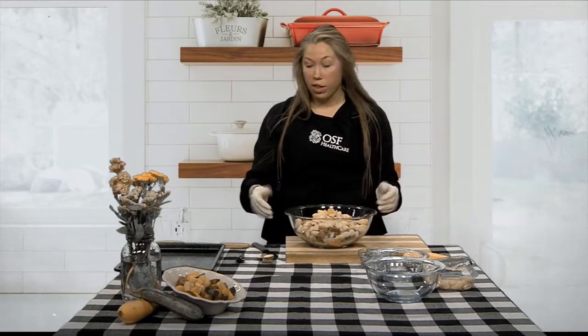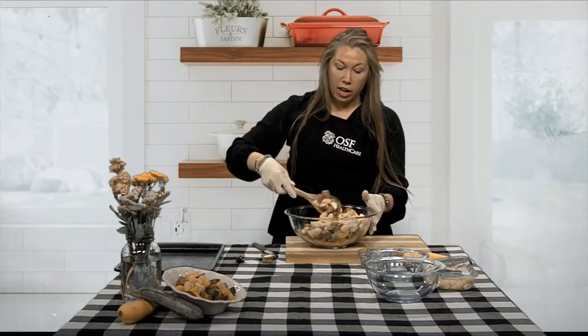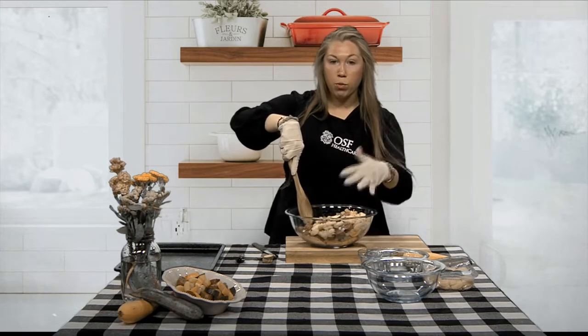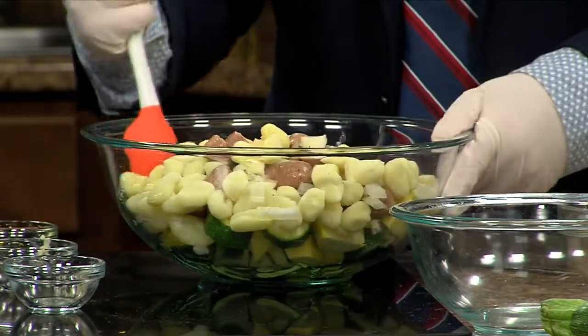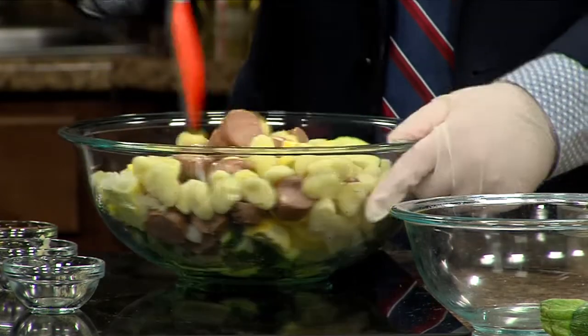Now we're going to mix it all together. The best way to mix this is to take your spatula and just bring it down along the side of your bowl and mix it together. Then rotate the bowl as you go around — that way it's just not as messy as going in and stirring it directly.